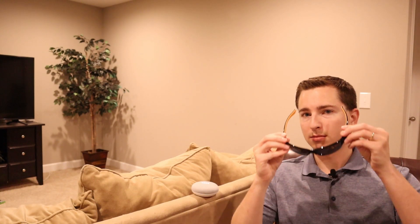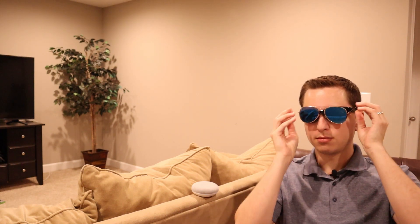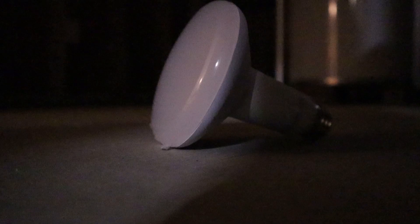Hey wiretap, turn on the basement light. Wow, that is lit fam. Get it — lit? Like a light bulb? It's a pun. Thank you.